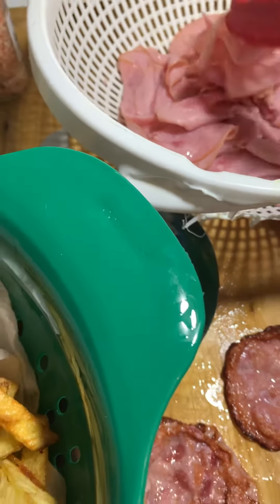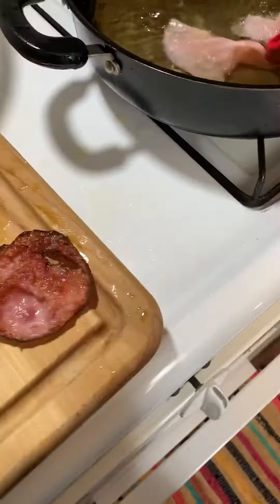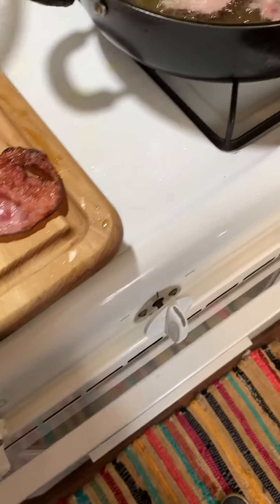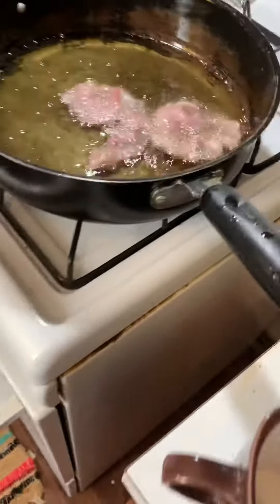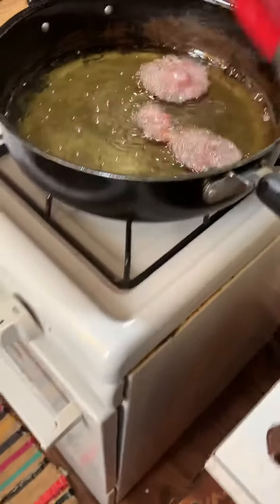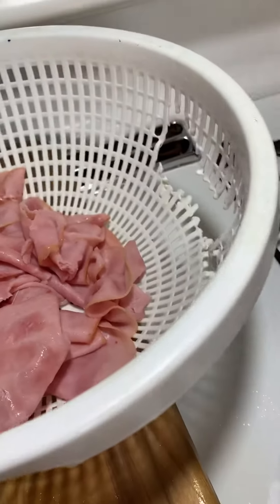Just make sure you have it at a low heat when you do these. This is the same oil that I did my fries in. It's cooling off a little bit so I'm throwing more pieces in — pop, pop, pop, careful. These cook very quickly and that's what I love most about them. Make sure you pat them really dry because oil and water do not mix, as we all know.